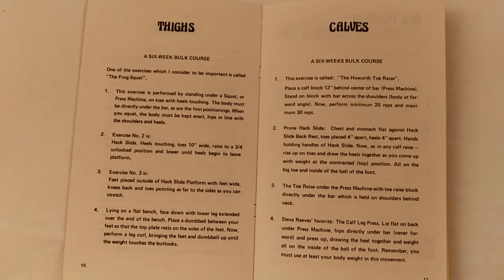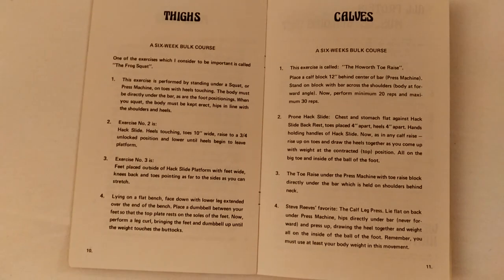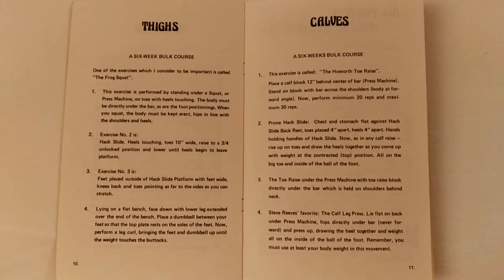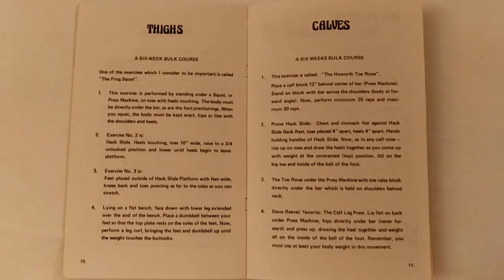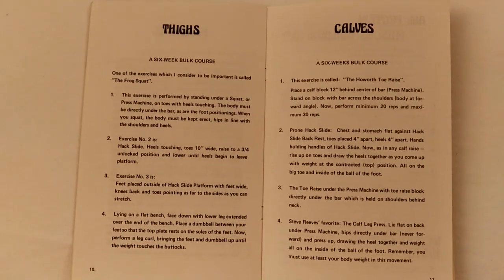Of course, all these exercises can be found in Vince's book called Unleashing the Wild Physique. So these exercises are not new for those who have read books from Vince Gironda.